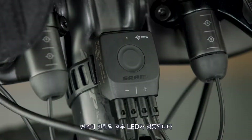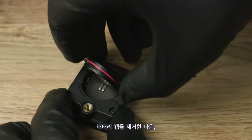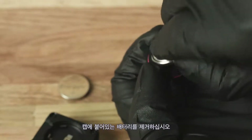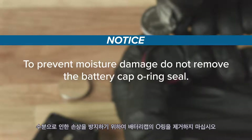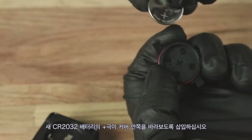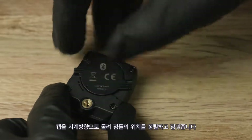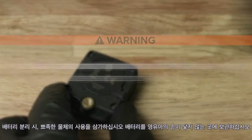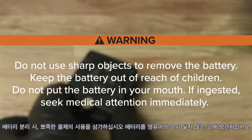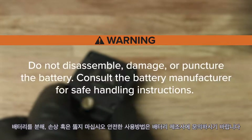The LED lights up when a shift is performed. The color of the LED indicates the ride time remaining. To replace the battery on a Blipbox, remove the battery cap, then remove the battery from the cap. To prevent moisture damage, do not remove the battery cap o-ring seal. Insert a new CR2032 battery with the positive sign facing into the cover, then reinstall the battery cap. Rotate the cap clockwise to align the dots and lock it into place. Do not use sharp objects to remove the battery. Keep the battery out of reach of children. Do not put the battery in your mouth — if ingested, seek medical attention immediately. Do not disassemble, damage, or puncture the battery. Consult the battery manufacturer for safe handling instructions.